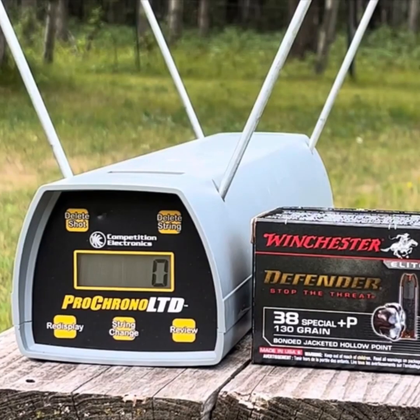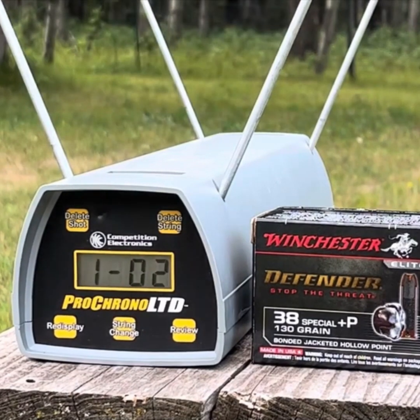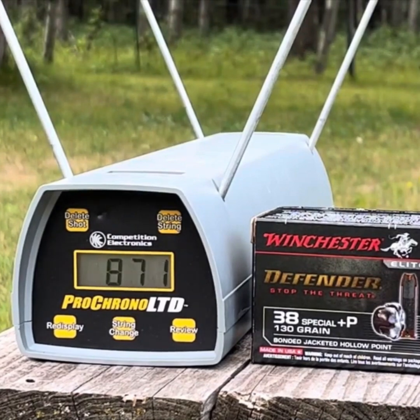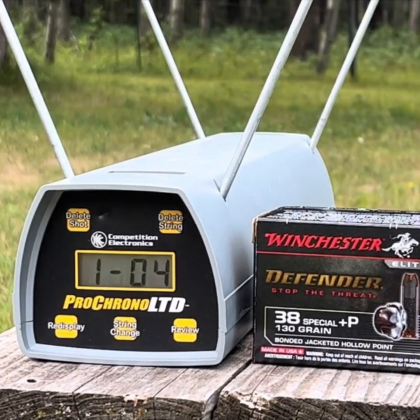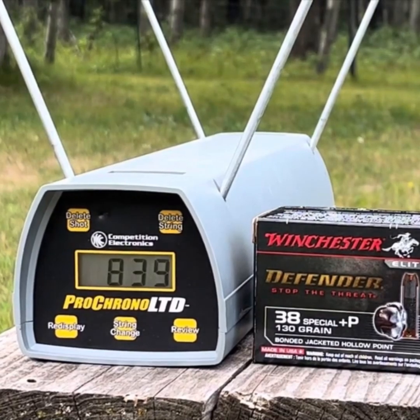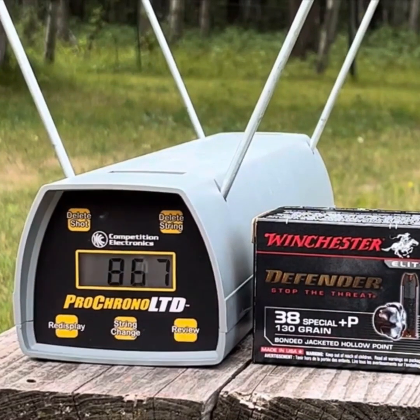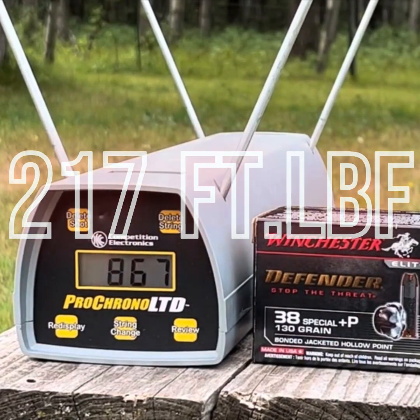Velocity readings: 870, 871, 871, 884, and 839. Reviewing those briefly — average of 867 feet per second.